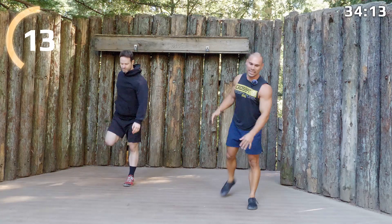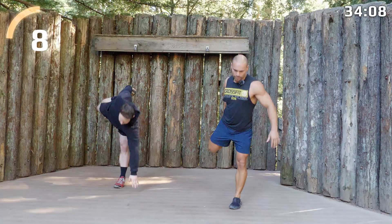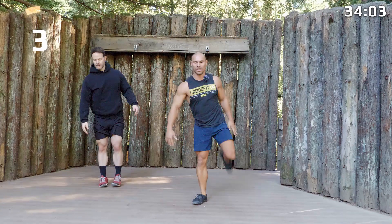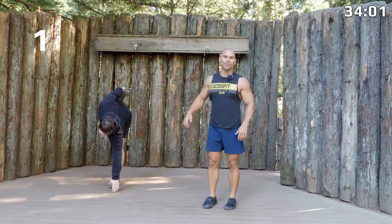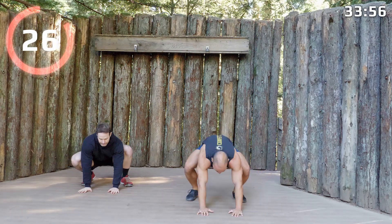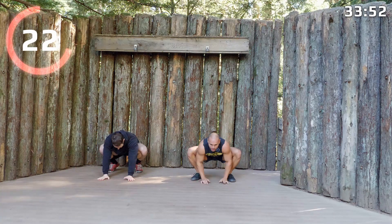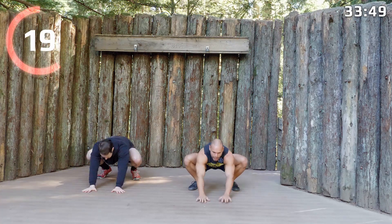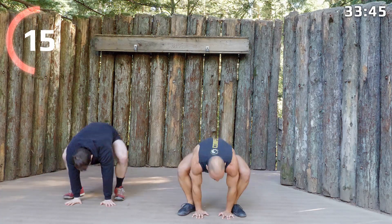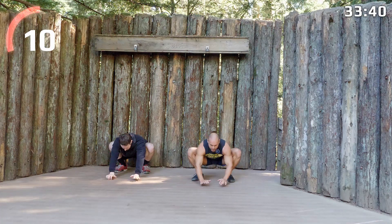Try to get that balance dialed in. Frogger is next — here's the frogger: settle into the bottom of your squat, you can just go boop boop boop. We'll try and go three hops back, three hops forward, and you can go at whatever pace you like. This one is super good for opening up the hips — even my ankles are getting a good stretch here.